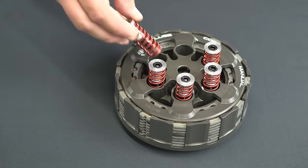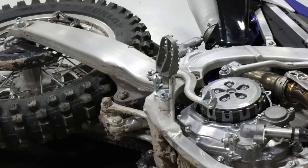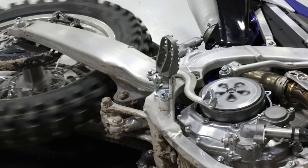In a motorcycle clutch application, the pressure comes from the clamping force spring. The spring applies force into the pressure plate, squeezing the clutch pack together. Friction is increased, locking the two parts together. This connects the motor to the transmission, ultimately driving the rear wheel and moving you forward.